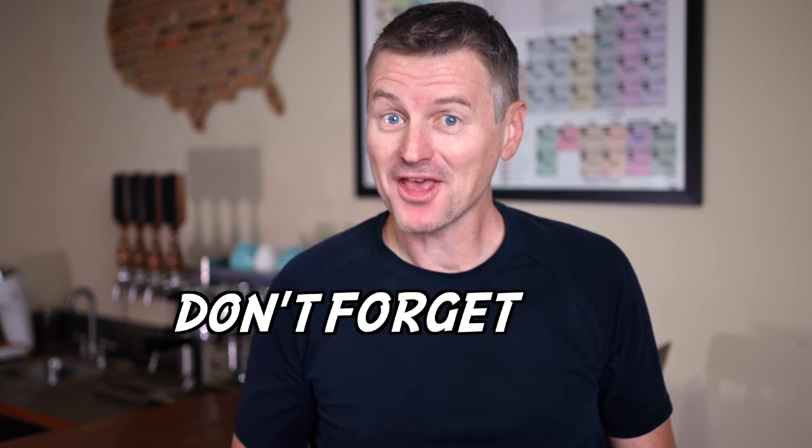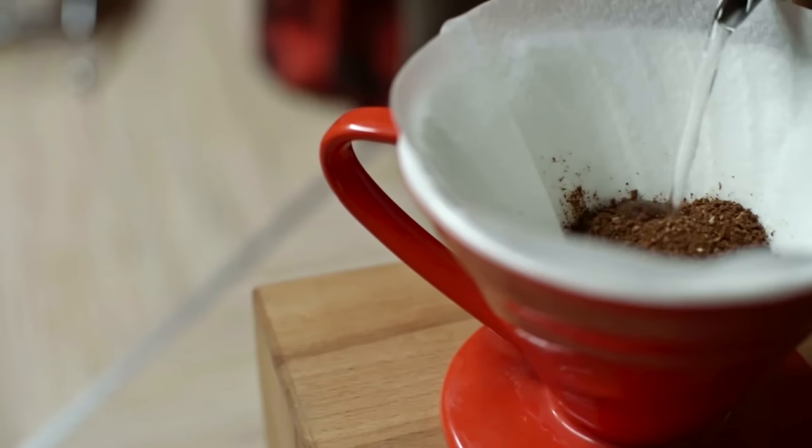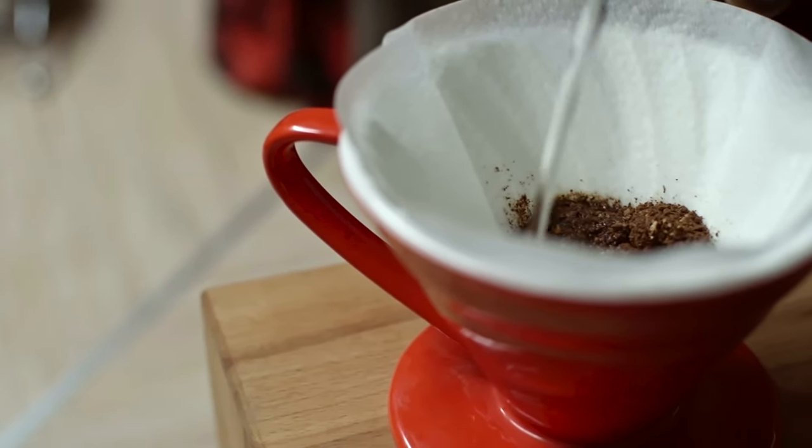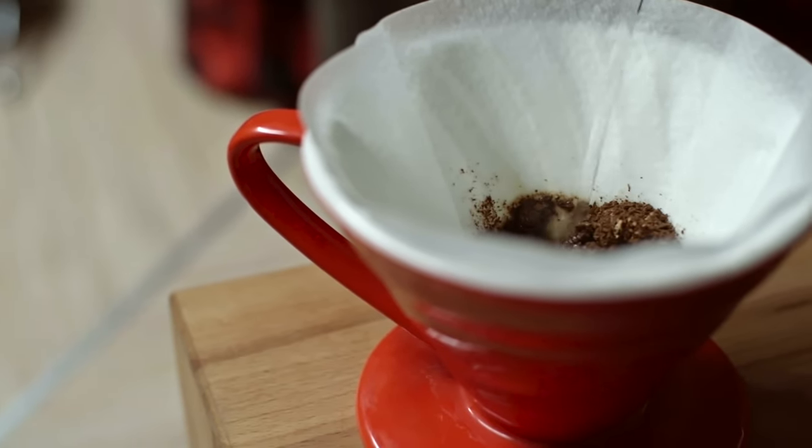If you've ever made a pour-over coffee, you've probably heard: don't forget the bloom. The bloom is a process of pouring a small amount of hot water over freshly ground coffee to release carbon dioxide gas that was trapped inside the beans during roasting. But is it really necessary?